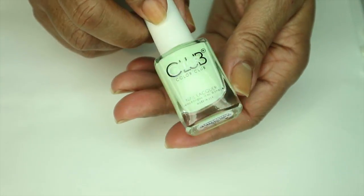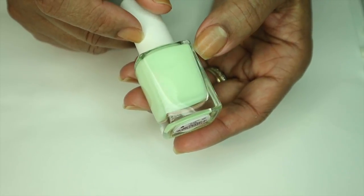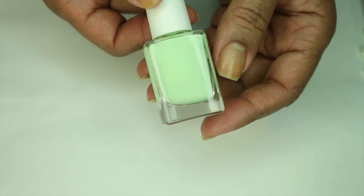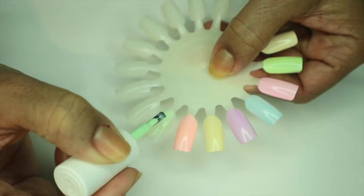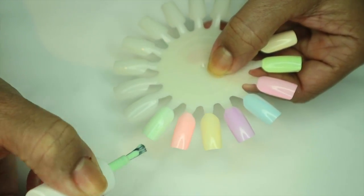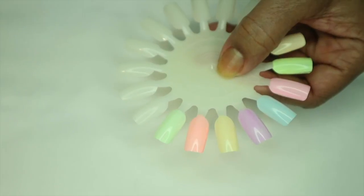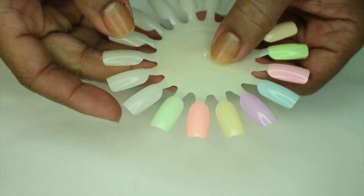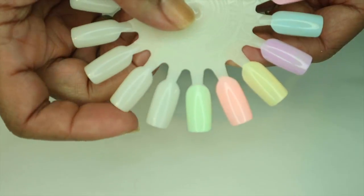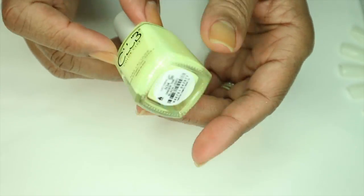The next one I want to show you is called 'Till the Record Stops.' This is a beautiful pastel green color — absolutely gorgeous. It just looks like a baby green color, it's so pretty. This is my first time swatching this one. It's very sheer and it's leveling itself out. The formula is okay. On the swatch wheel it will be different sometimes than on your actual nail. It leveled itself out pretty good, a little streaky but it's alright.